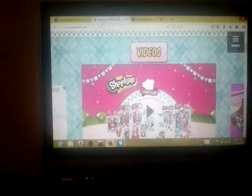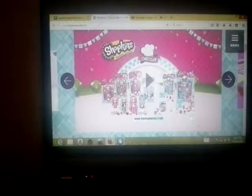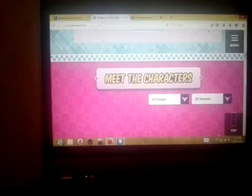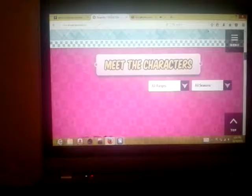Hey guys, look what is right here — it's Shopkins! And it's Shopkins' official site, shopkinsworld.com. We have little Cheesy, Poly Polish, and what's going to be next — there she is, Apple Blossom! Oh yay, I'm Apple Blossom. Now let's look through this.